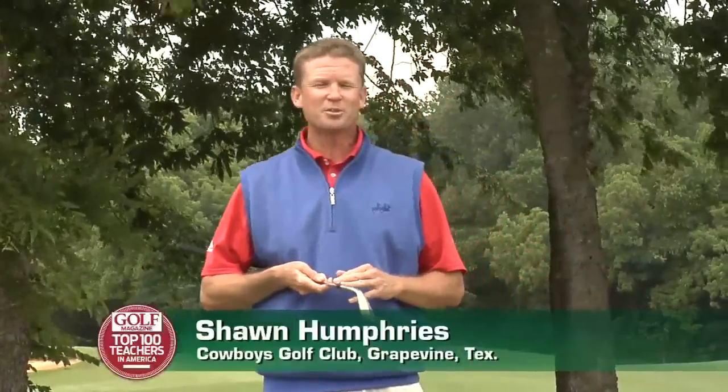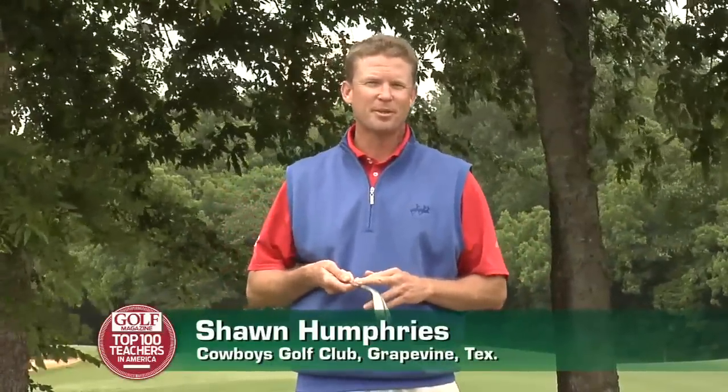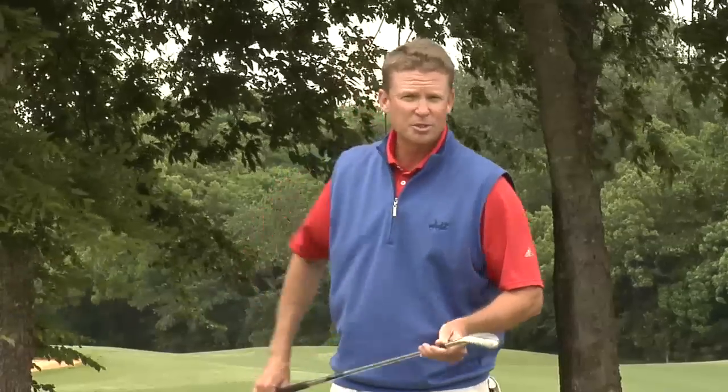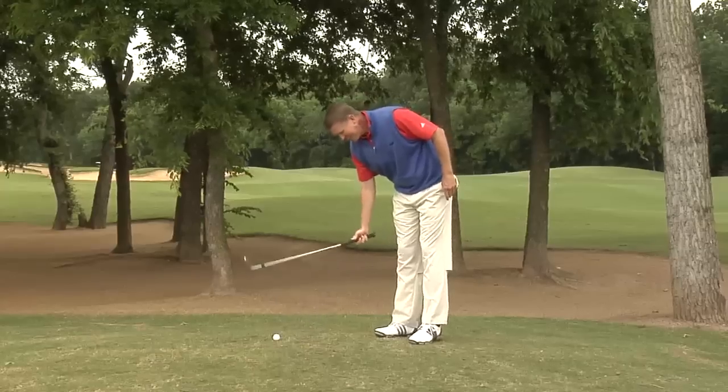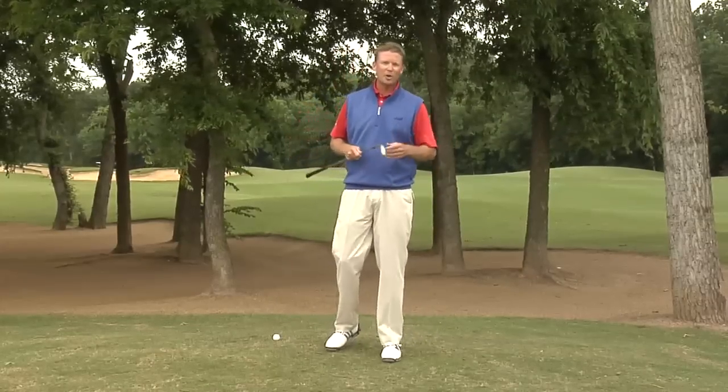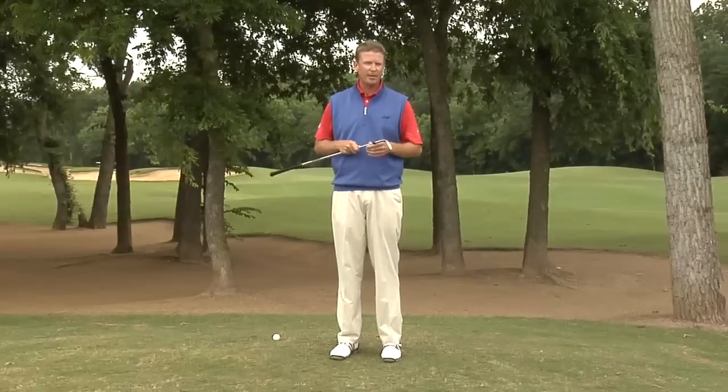Hi, I'm Sean Humphries, Director of Instruction here at the Cowboys Golf Club. I'm on the 13th hole, and I've hit my ball awry and found myself here on a hardpan lie or a tight lie. I want you to hear this — it's like hitting off a rock. This is kind of near and dear to my heart, being from Oklahoma. I grew up playing on hardpan.